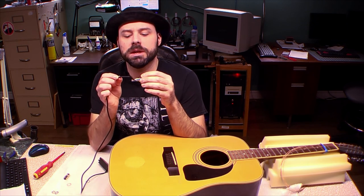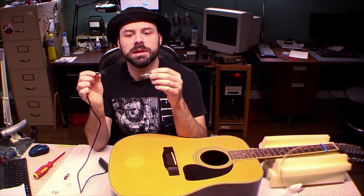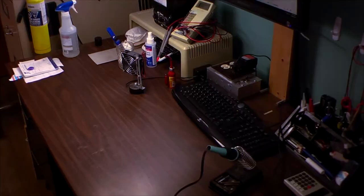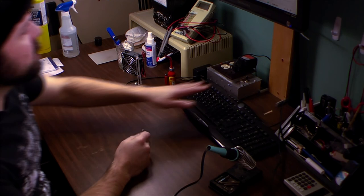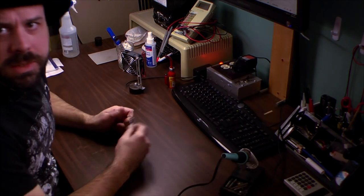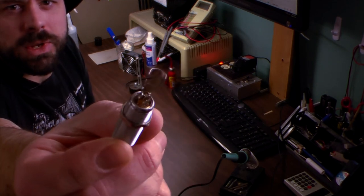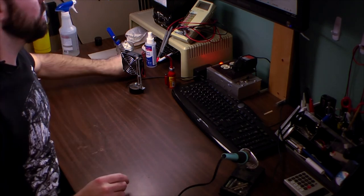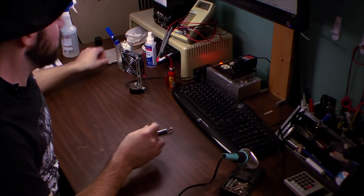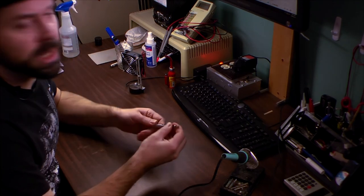One of the next steps of the operation is you need to get this pickup wire onto this jack. We need to turn on the soldering iron, get it warmed up, and then we need to do some tests. You see, this jack has many connections on it. I have to figure out what connection is what, but the box did not come with a manual — it was just: here is jack, have fun.